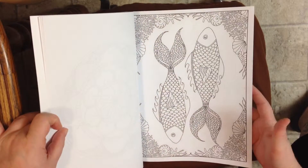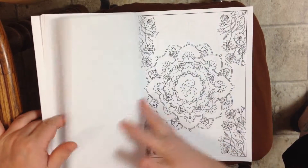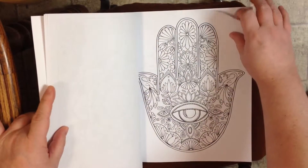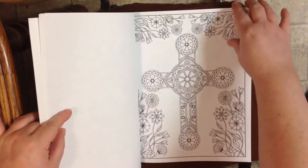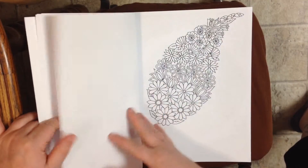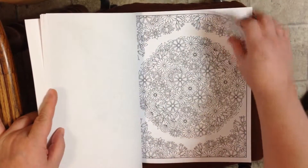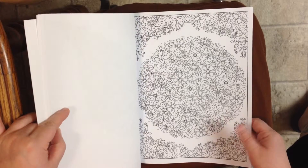I would definitely use cardboard or a piece of cardstock behind each page if you're going to use markers. Colored pencils — you certainly don't have to worry about that. Just some fun simple designs. This one's a little more complicated, a little more to do.